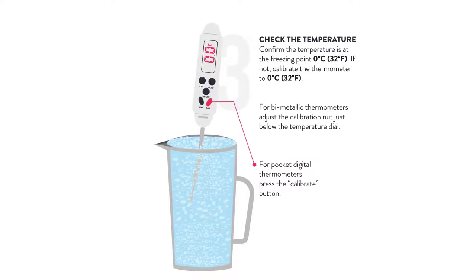Check the temperature. Confirm the temperature is at the freezing point — 0 degrees Celsius, 32 degrees Fahrenheit. If not, calibrate the thermometer to 0 degrees Celsius, 32 degrees Fahrenheit. For bimetallic thermometers, adjust the calibration nut just below the temperature dial. For pocket digital thermometers, press the Calibrate button.